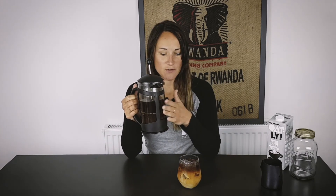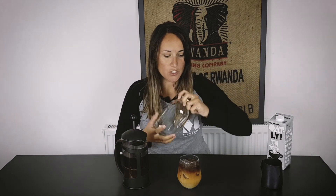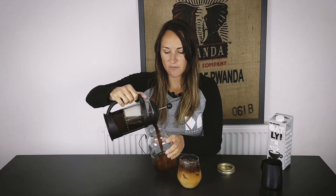We're using oat milk today. Lovely! And a thing to remember: the leftovers of your cold brew — if you keep this sitting in the cafetiere for any longer, it's going to keep brewing and it's going to taste a bit nasty.